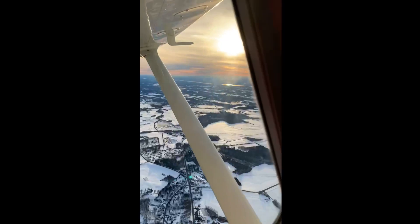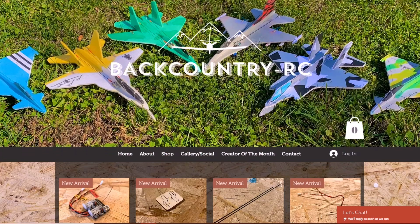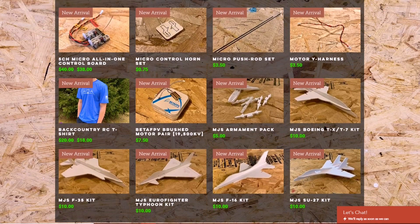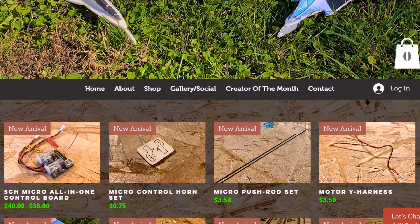First things first, I just want to apologize for the pretty late upload. I've been doing some other stuff lately. Anyways, my store is officially up and running. The link will be down in the description. I got all my stock in — the microjets: the F-35, the TX, the Eurofighter, the F-16, and the Su-27, along with all the electronics you'll need to build these and make them fly.